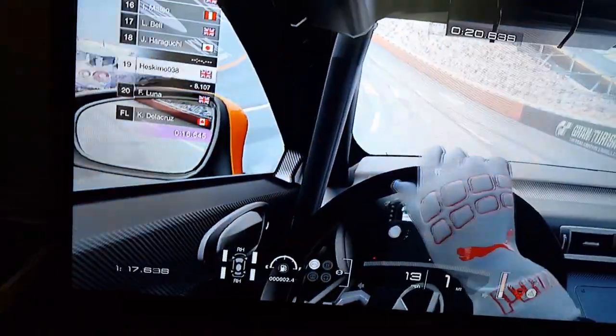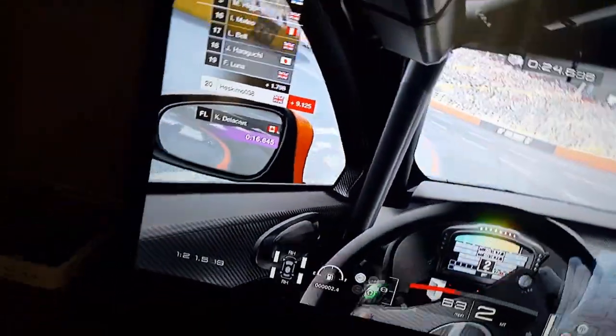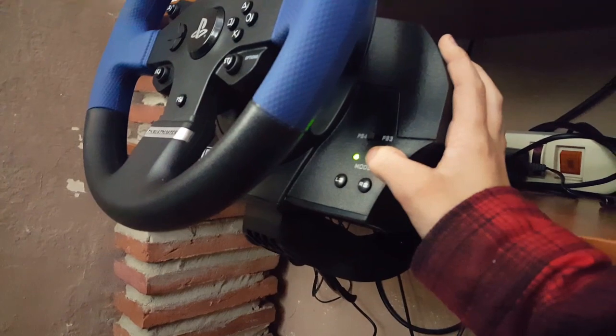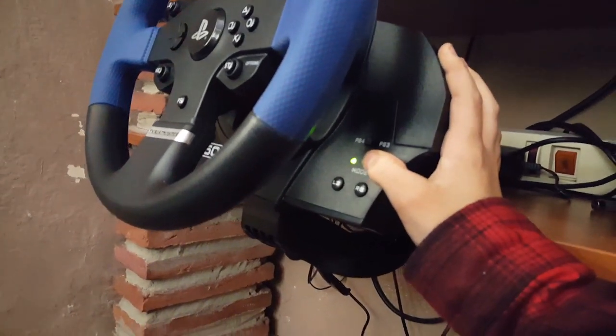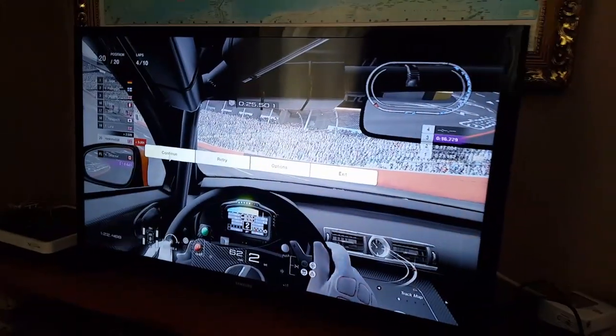Watch what happens if I use the clutch — see, it's a completely different story. So all you have to do to fix this problem: push down this button one, two, three — it goes red. And that is how you fix the problem. It's as simple as that.